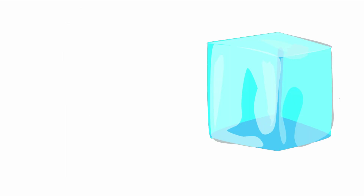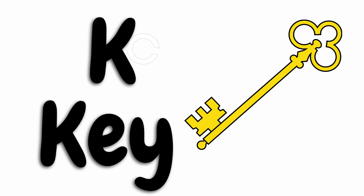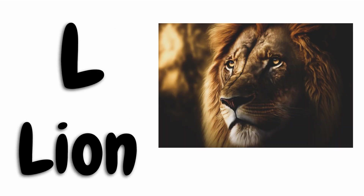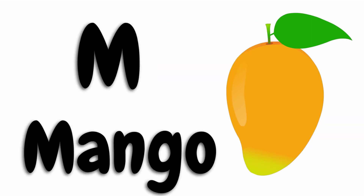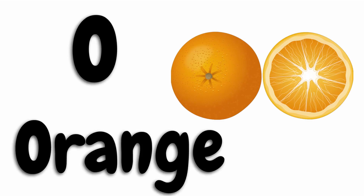H for hat, I for ice, J for juice, K for key, L for lion, M for mango, N for net, O for orange, P for pen.